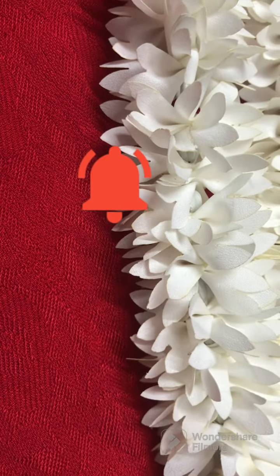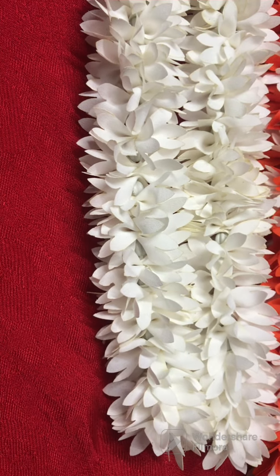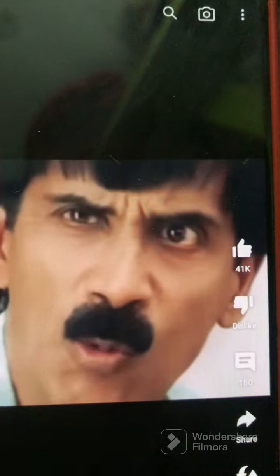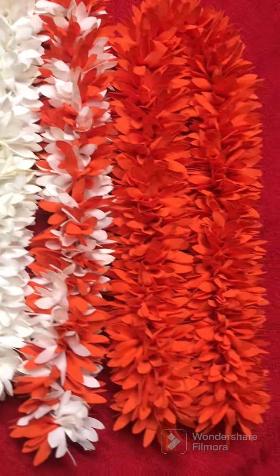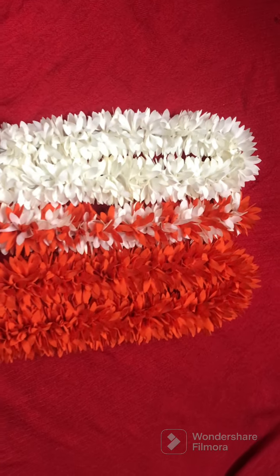This is also a small size. You will get the orders, so we will dispatch this. Dispatch the details at the end of the video — see the full video. First, the white color — this is a small size. Now the orange — this is a small size. So white and orange.